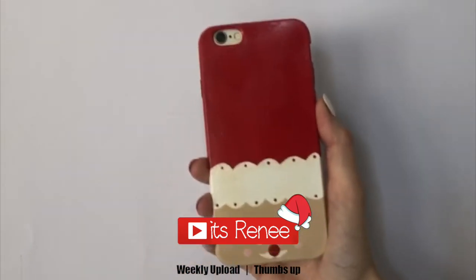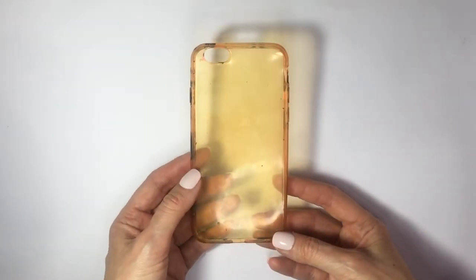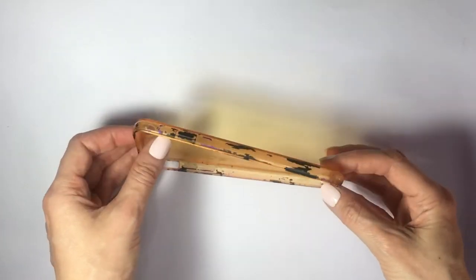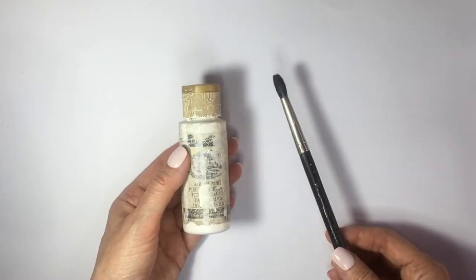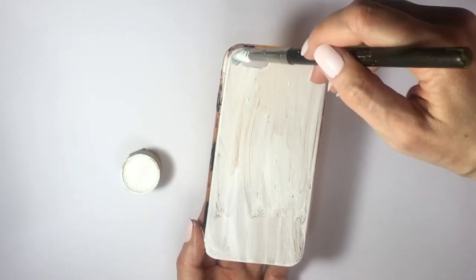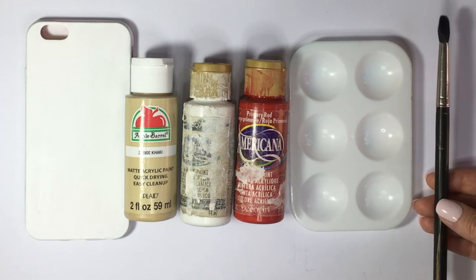Hey guys, it's Renee! For the sky white Santa phone case, I'm going to be using this pretty stained acrylic phone case — it has leftover paint all over the place, looks kind of gross. Since we're going to be painting this I couldn't be bothered cleaning it. I'm going to use some white acrylic paint and my brush, covering the whole thing with two to three coats. If you want to start with a white phone case, feel free to do so.